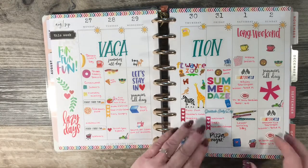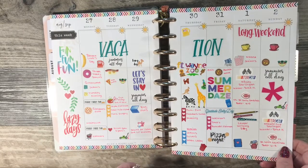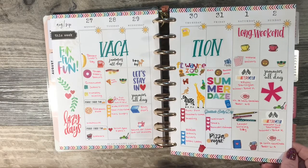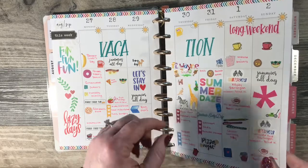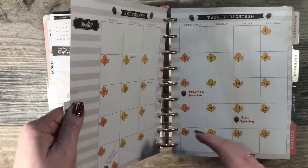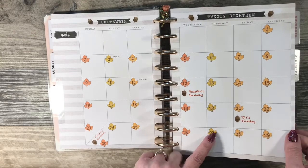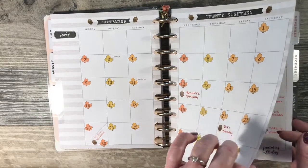We just kind of stayed around town that week when we were on vacation. We went to the zoo about an hour and a half away and hit some craft stores in other towns. I don't ever do the currently pages — my life's pretty boring for the most part. I'm not a reader and I don't watch much TV. This I did as a fall theme, and these stickers came from Plan to Plan, I believe. Did a flamingo theme.